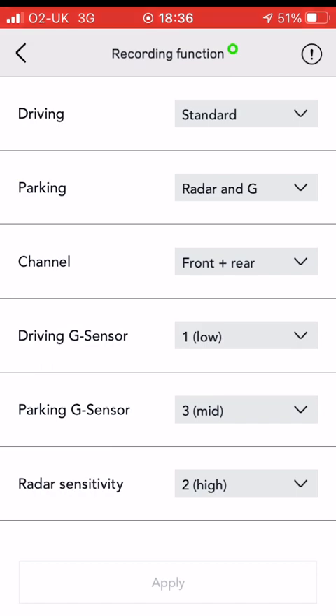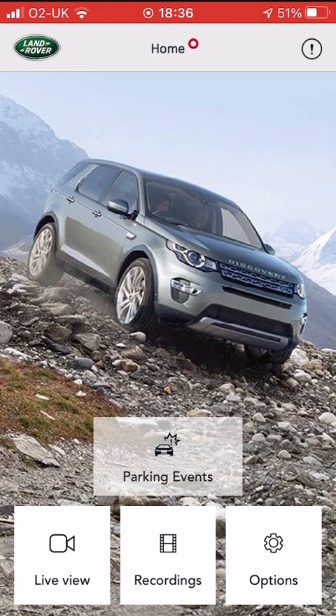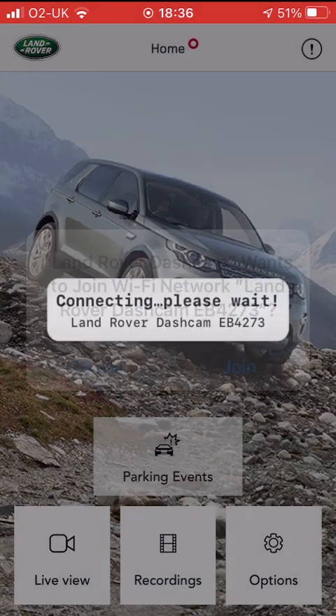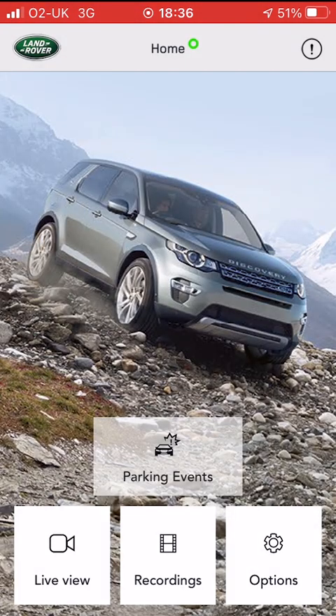So you'll have to click apply. That takes a minute — it'll save all that and then it restarts your camera. You'll have to join to the camera again and confirm that. And when it's done that, we'll start to look at some of the system settings.